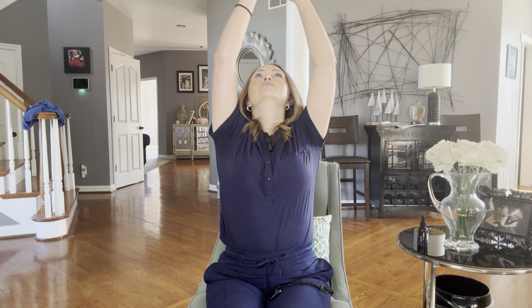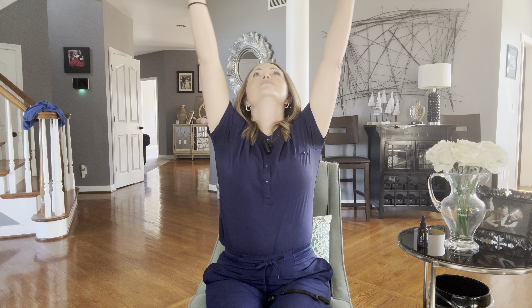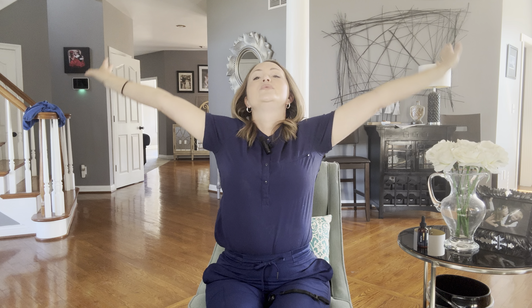Now take your arms and start them down — inhale as they come up, exhale down. Inhale back up, exhale down. One more: inhale and exhale. Very awesome — I know you can feel the difference. Do this every day and you are going to love it.